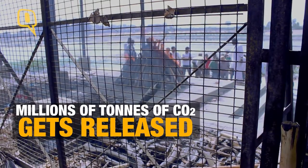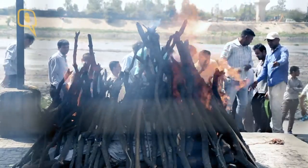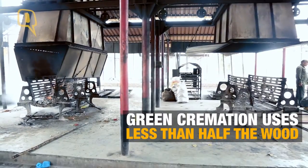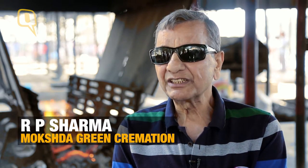Normally we require about 400 to 450 or 500 kilograms of wood, whereas in this we can do it within 200 kilograms. So we are saving almost 65 percent wood.